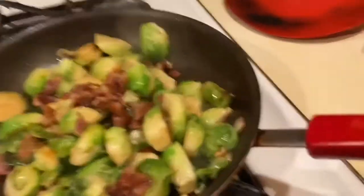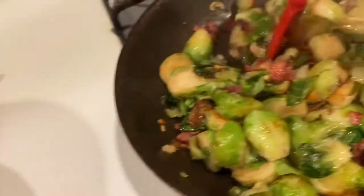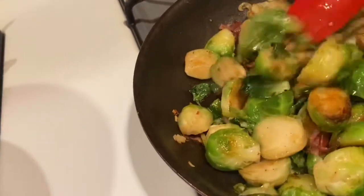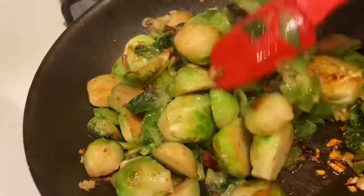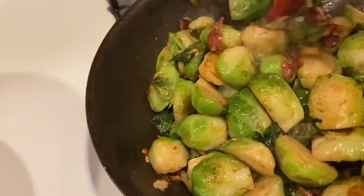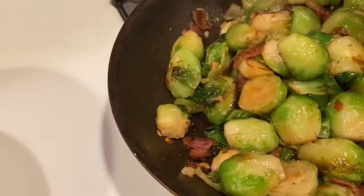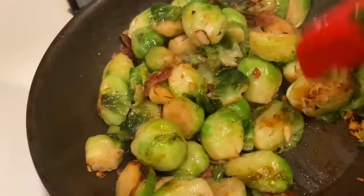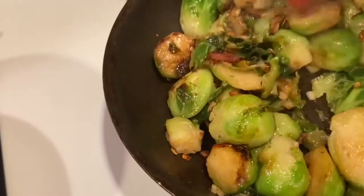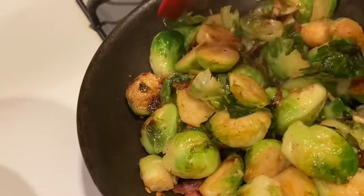Okay, we just did that! And that's it — that's how you sauté up some beautiful brussels sprouts in like 10 minutes. Thanks for watching my channel, please try this recipe, it's an absolute must. Don't thank me later, just enjoy! Stay blessed and less stressed — bye!